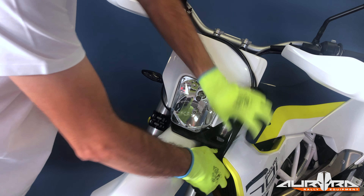Start disassembling the bike by removing the light mask. Remove these three bolts by using a T30 Torx socket. Unhook the brake line and front wheel speed sensor from the mask guide.